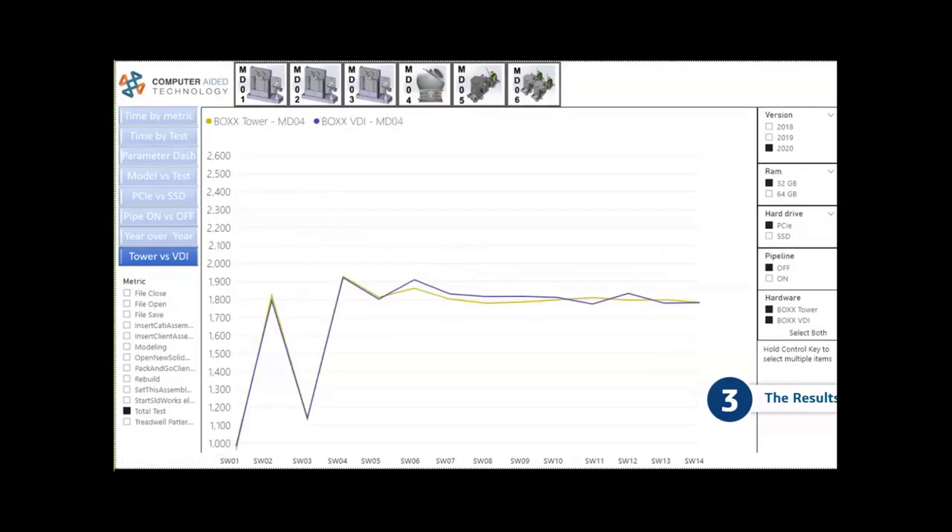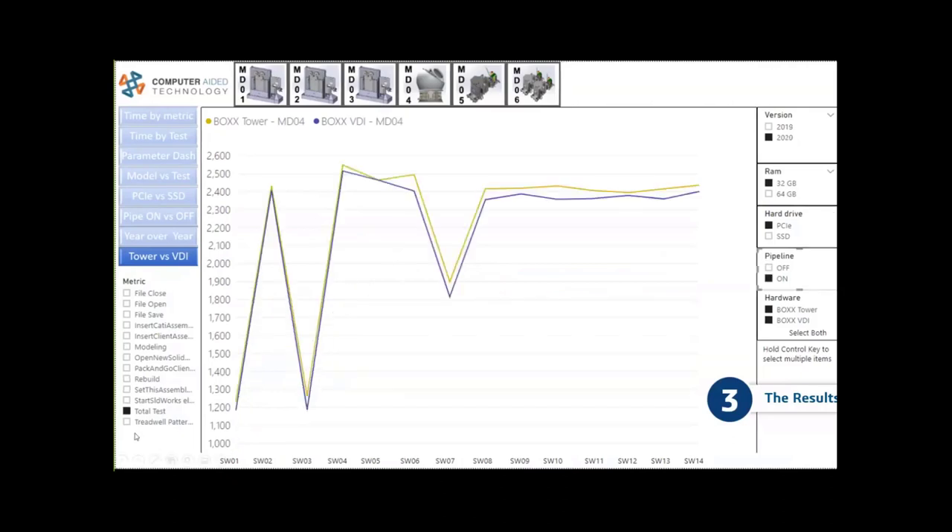Testing with pipeline off and pipeline on, the BOXX cloud system performed extremely well no matter how hard we pushed it. Everyone was very pleased to see those results come in.